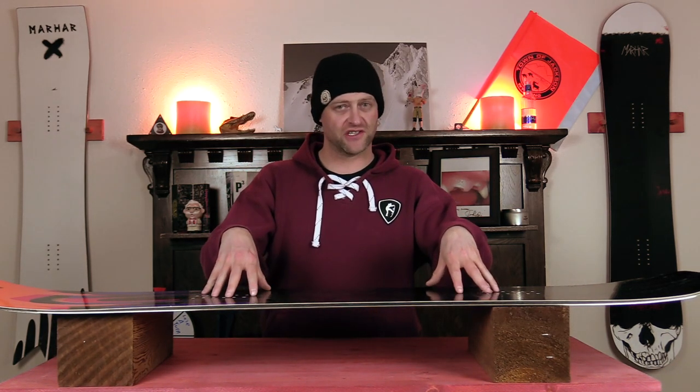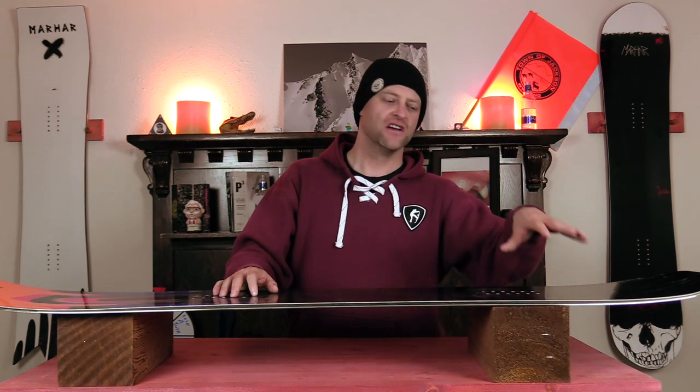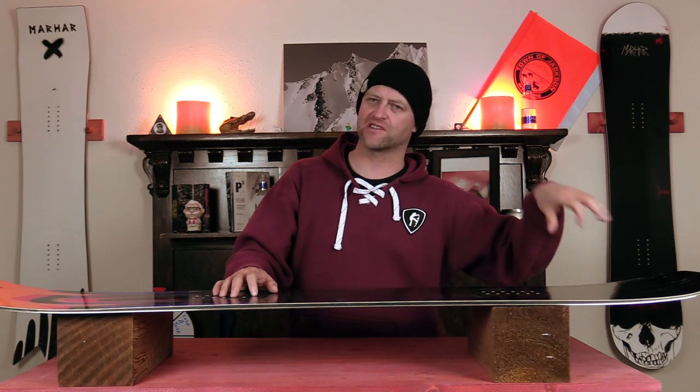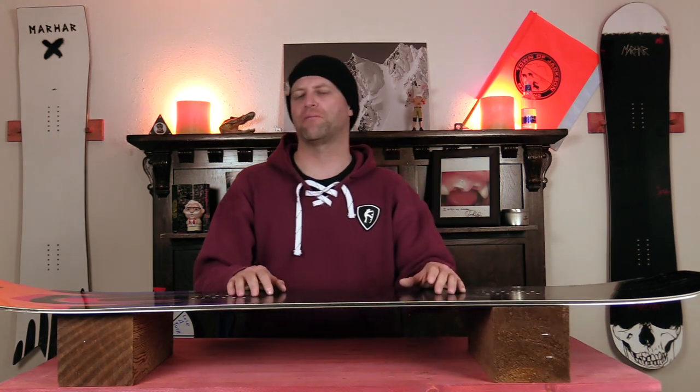What's nice about this board is that you don't have to aggressively load it to get snap. You do have camber which gives you pop, and that flat section in the tail will actuate when you load it up — it's almost like a little springboard. So when you're sending a roller, cat track, gap, little bump, or fat skier family, you're going to be able to pop with it.